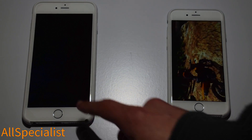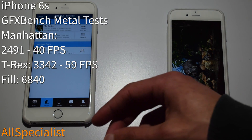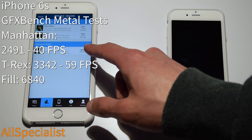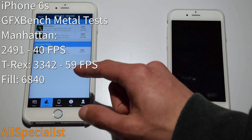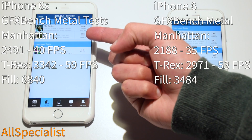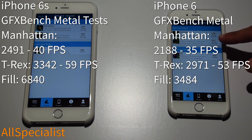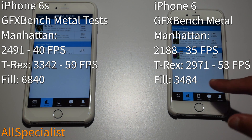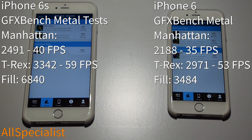The iPhone 6S has completed. It averaged 40.2 frames per second in the Manhattan test and 59.7 fps in the T-Rex test. Its fill score for texturing performance and rendering was 6,840, with sub-scores of 2,491 for Manhattan and 3,342 for T-Rex. The iPhone 6 scored a total of 2,188 for Manhattan with only 35.3 fps, 53.1 fps for T-Rex, and a fill rendering texture score of 3,494 as opposed to 6,840 — so roughly double the performance in running these games.